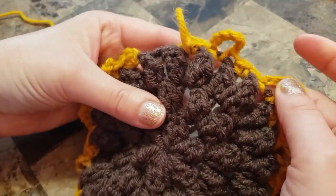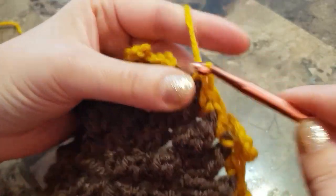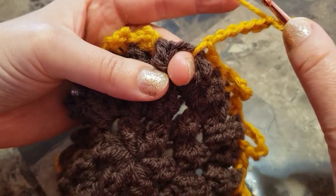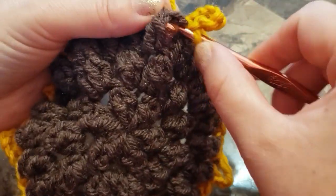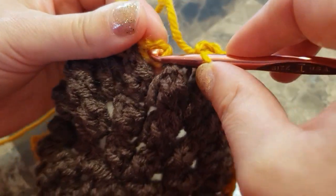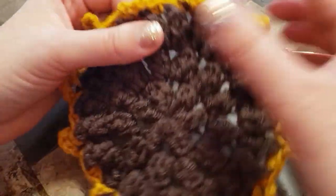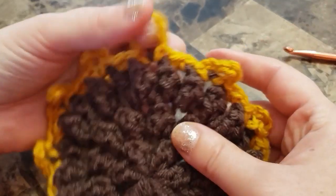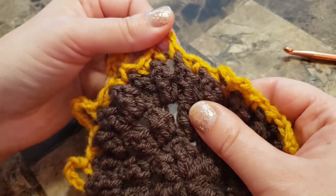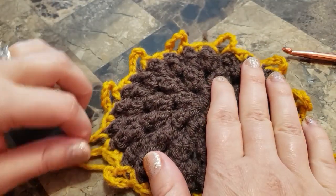In the next chain two space, make two single crochets. In the next chain two space, make one single crochet, chain six, and single crochet in the same space. Continue all the way around. I almost finished my round. You should have 12 of those chain six loops.